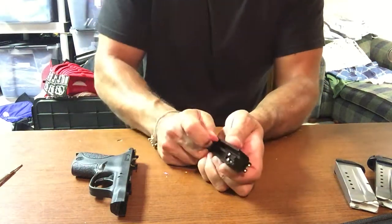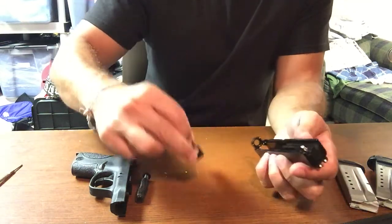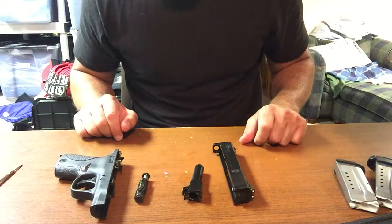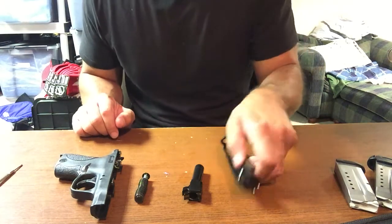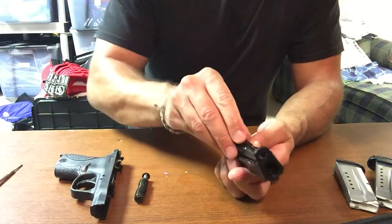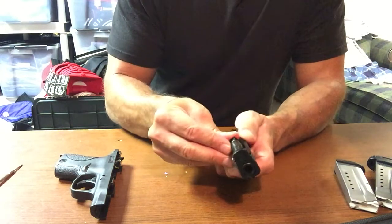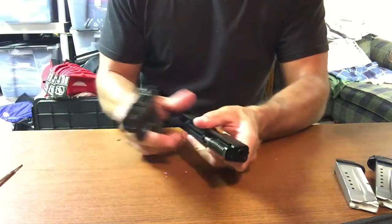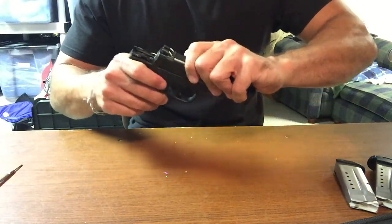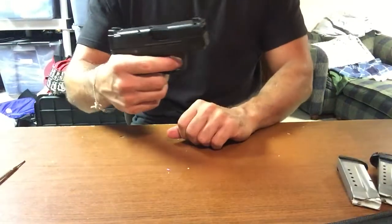So the frame is there. Guide rod comes out. Barrel comes out. There's the slide. It's as simple as that — can't get any easier, really. Putting it back: barrel right back where it was, guide rod back in, slide back on, lever up. That's it.